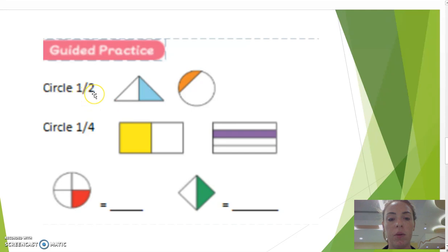The other one is up here — we'll do the triangle and the circle. This is the triangle, because there's one line through the image and both sides are equal on each side. In the circle, there's a smaller part of the circle, so it's not equal on each side.